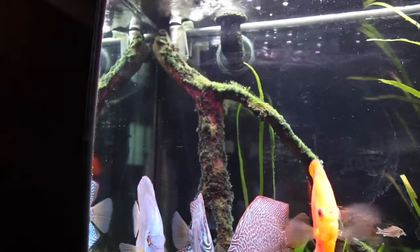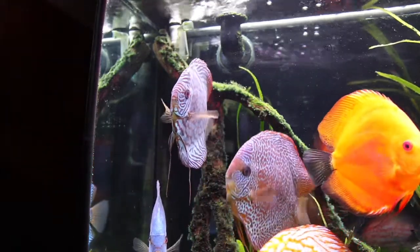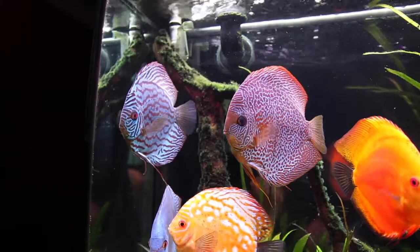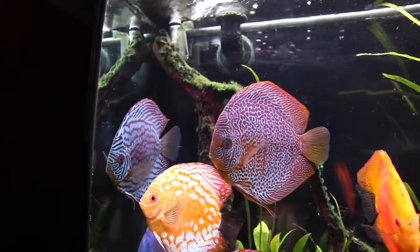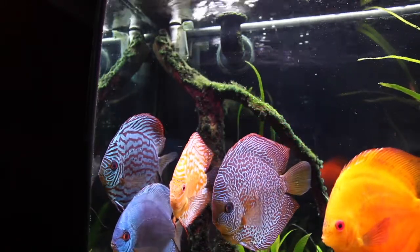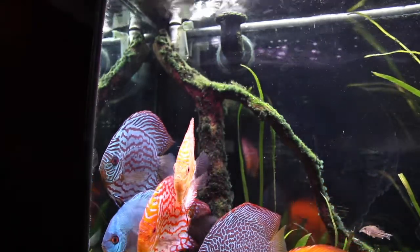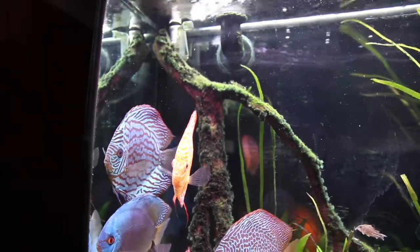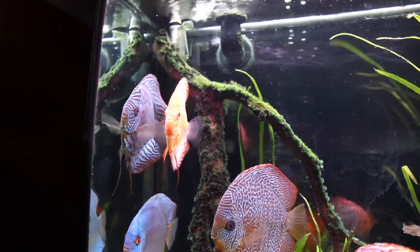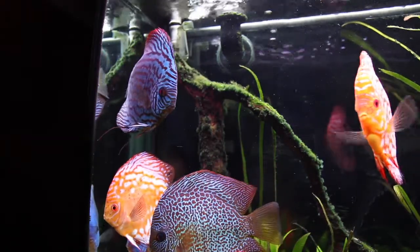I've zoomed in a little bit on the drain on the top left of my aquarium. If you're going to drill your aquarium yourself, you want to measure carefully and make sure you're only leaving a small amount of space between the top of your aquarium and the opening to your drain. This is a pretty standard drain with several open sections, so even if something sits on top of it, there would still be at least some openings to allow water through. It's pretty unlikely this drain would be completely plugged, but even a partial obstruction can let water slowly build up.